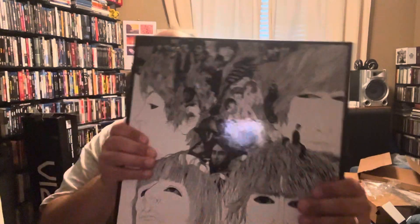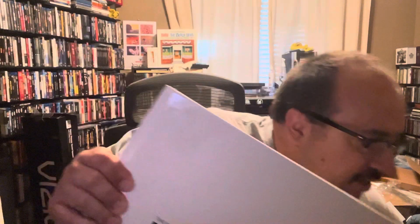Nice, thick box. If you look closely, you can see hair embossed on it. I think that's supposed to be Paul's — I don't know whose hair it is, but it is one of the Fab Four's hair right there. That's a nice touch.